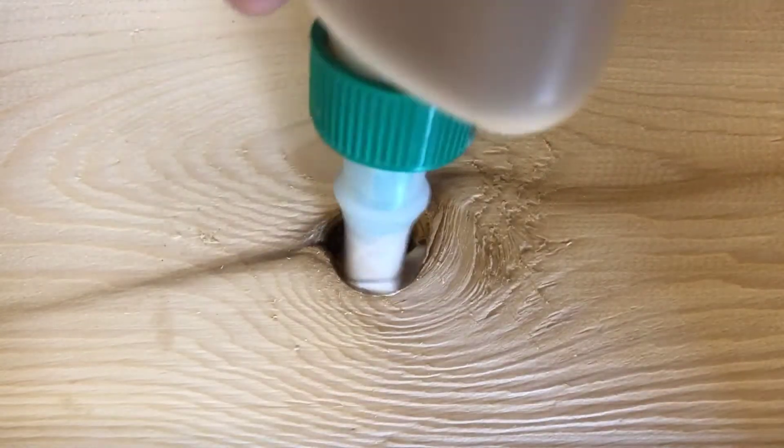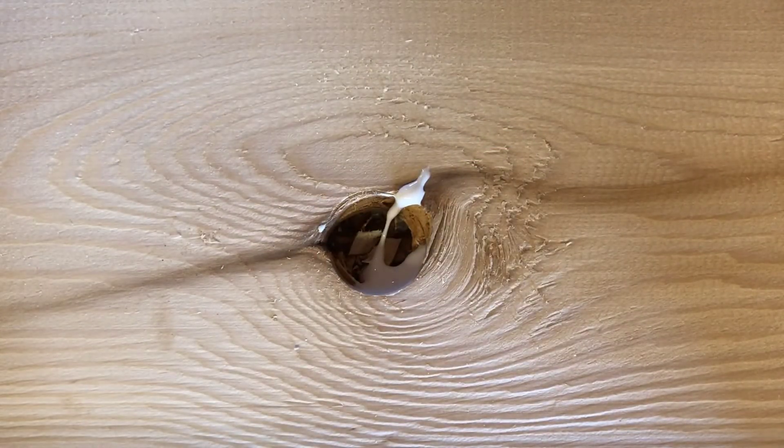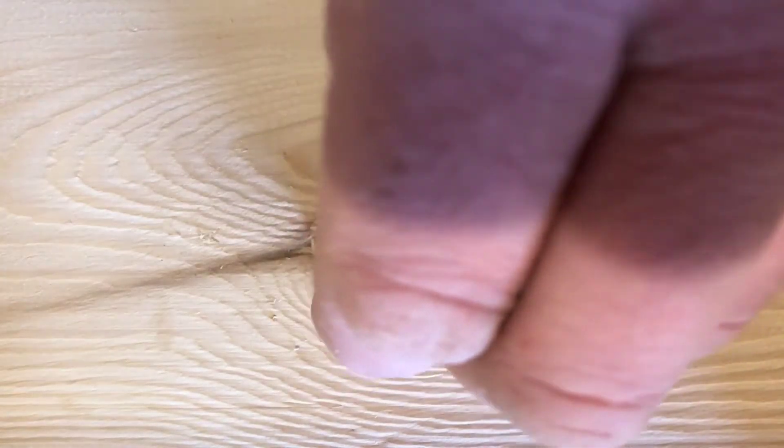We put the bung in with waterproof wood glue and line up the grain of the bung to match the grain of the plank. This ensures they will expand and contract equally.